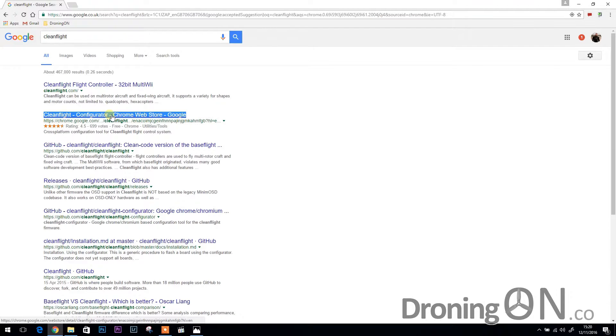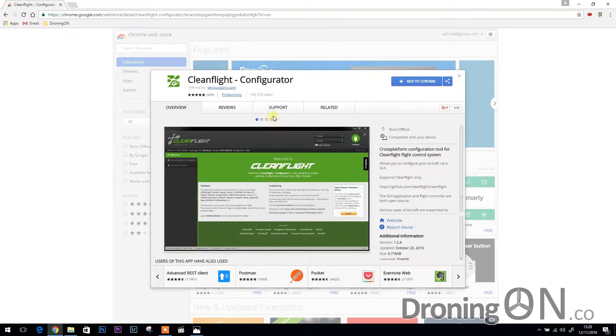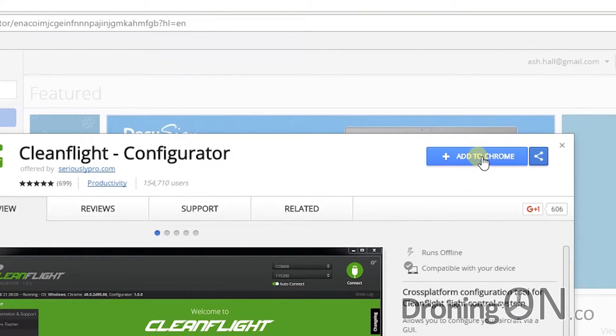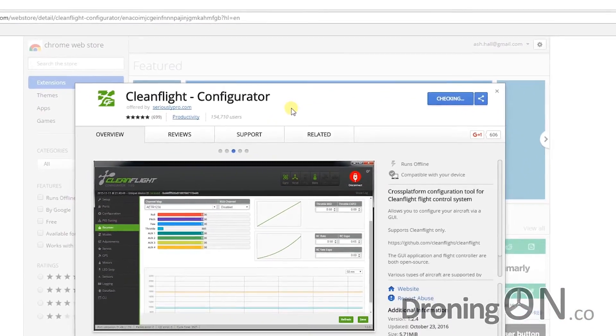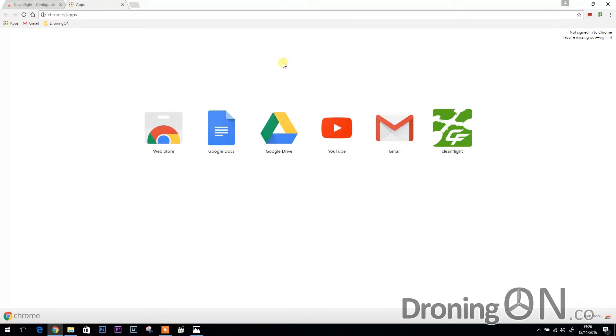I'll also provide links to all of these in the video description. Once you see the CleanFlight configurator pop up in Chrome, click 'Add to Chrome' and that will allow you to install it. You'll get some warnings that it'll need access to your USB port and to display notifications — just click 'Add app' and the install process starts. Once the installation is finished, Chrome will show you the apps bar and you'll have a new CleanFlight option there.